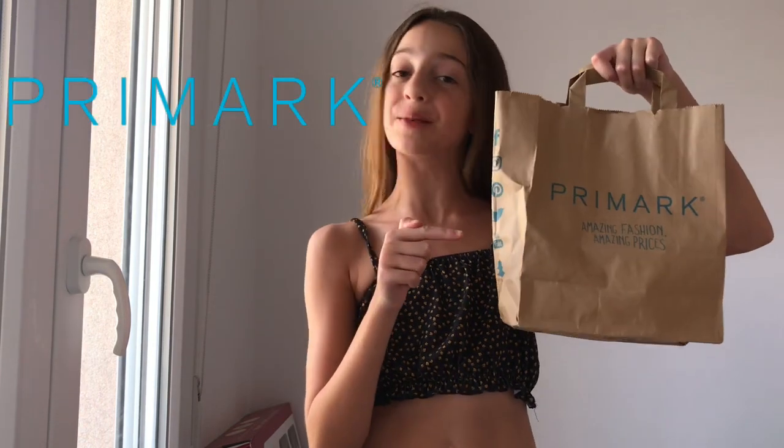Hi everyone, welcome back to my channel and today I'm going to be doing a full face of makeup from Primark. Make sure to subscribe to my channel and give this video a big thumbs up. Without further ado, let's get started.